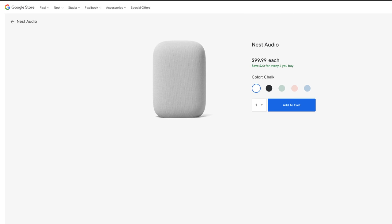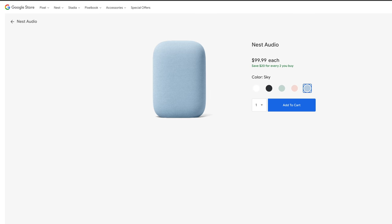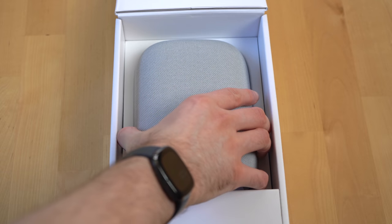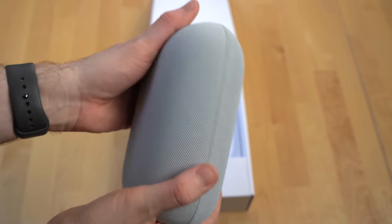You can get them in various colors like chalk, charcoal, sage — which is a new color for Nest devices and matches the Pixel 5 really well — sand, and sky. When you first pick it up, it's much heavier than you expect, which is a sign that this thing probably has some solid hardware in it.